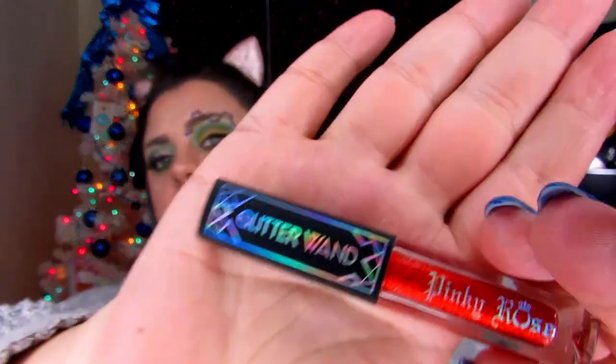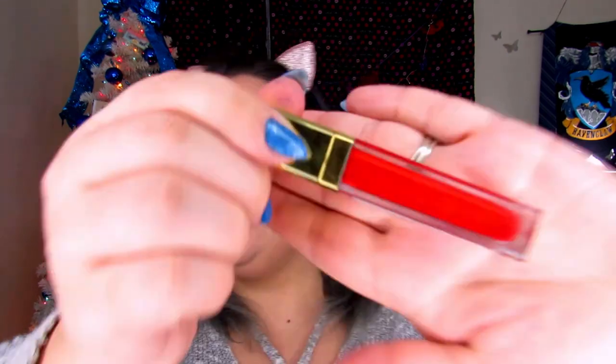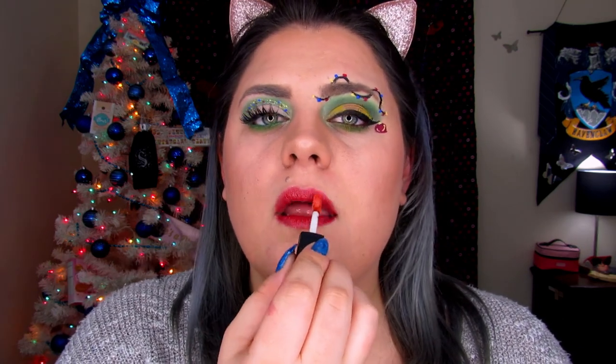For my lips to finish this whole look, I'm taking another glitter wand from Pinky Rose — the shade Siren — and putting that on my lips. I'm going to put some gloss underneath; this is Candy Apple from Droid Cosmetics, a really pretty high-sheen gloss. Then I'm adding Siren over it. To finish, I'm liberally applying the Cucumber Slay All Day Setting Spray. I love that stuff — I could just bathe in it, it smells so good.